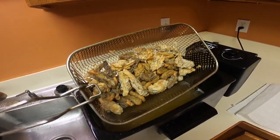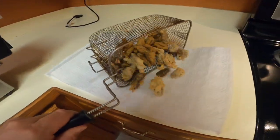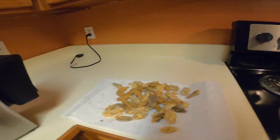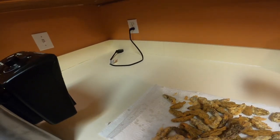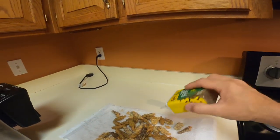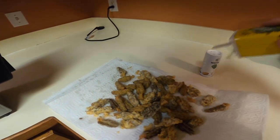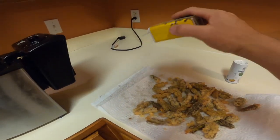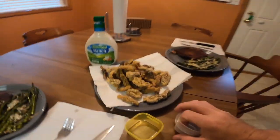Look at that folks — yum yum yum! While they're still sticky, I'm going to put some salt on them, salt them up, pepper them up.